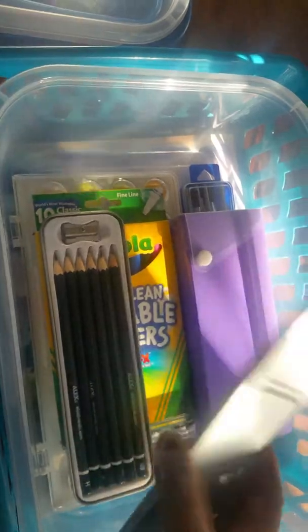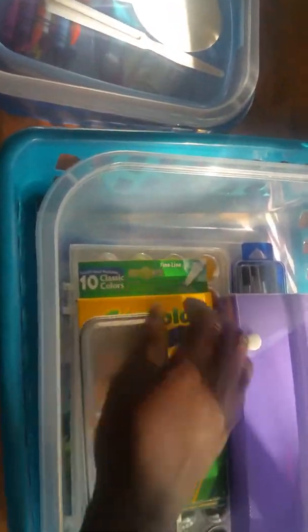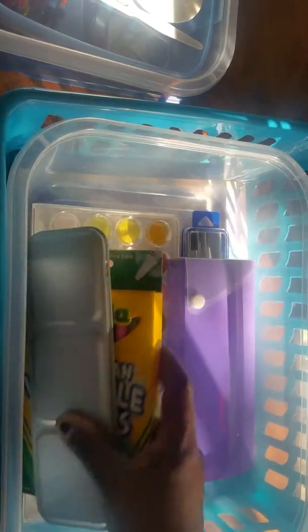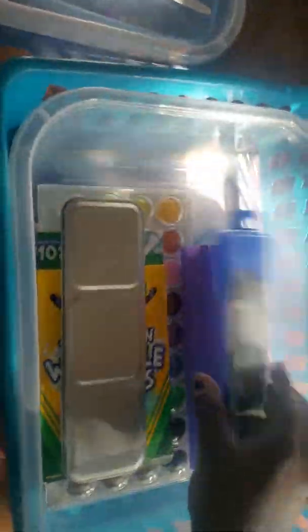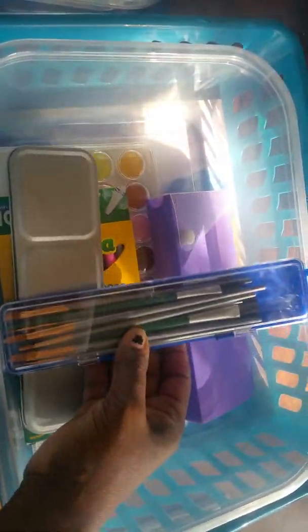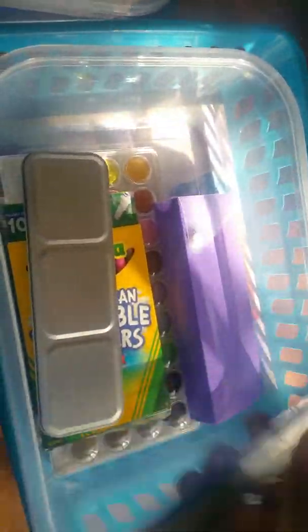It also has watercolor paints — they're markers, watercolor color paints. There's a pencil case with some colored pencils and some more markers. Down here, I took the paint that was inside this container — which comes with a brush and is from Dollar Tree — and put the brushes in here instead, because the brushes don't nestle into the container very well and I don't want them to get messed up.